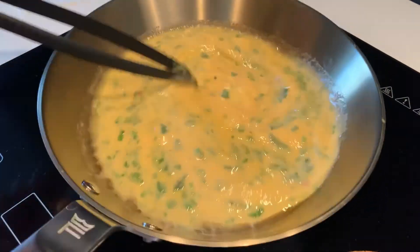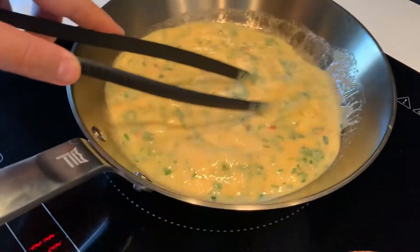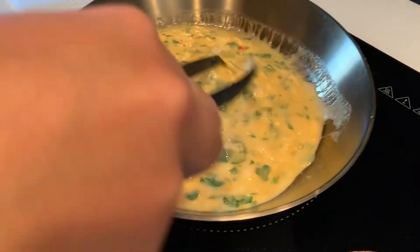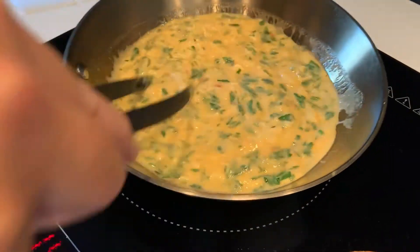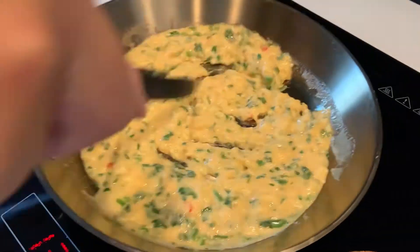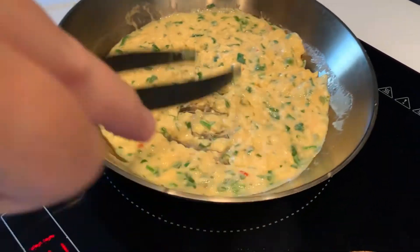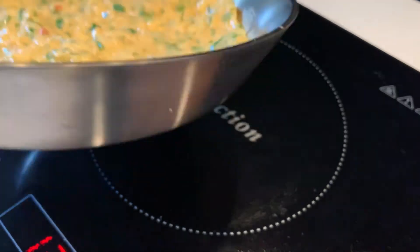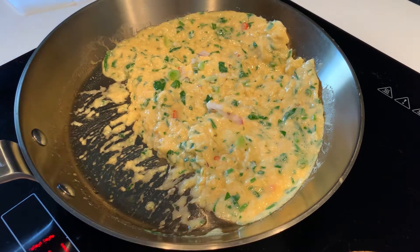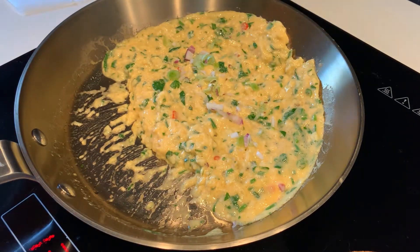Here comes the fun part. You want to gently stir the egg mixture in the pan while moving the pan back and forth. Once it starts to cook and set a little more, add in the spring onions and let it be.